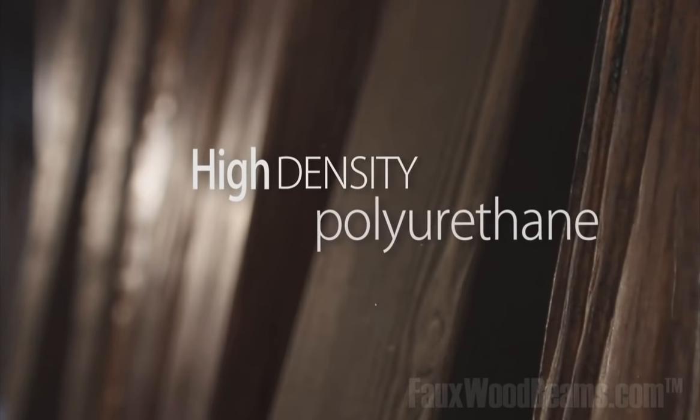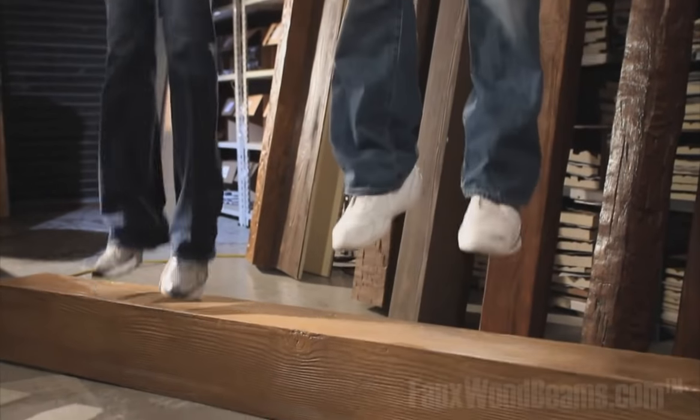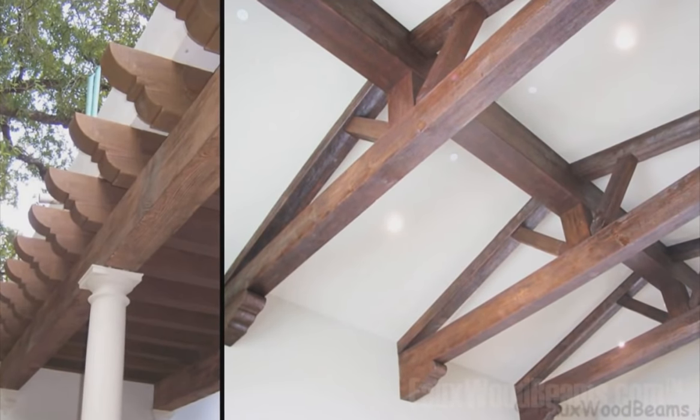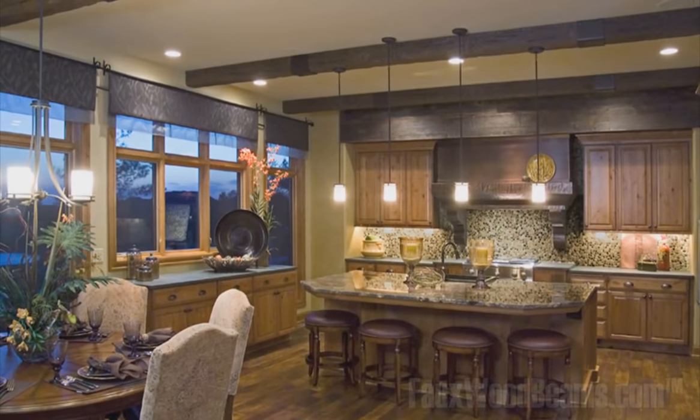Faux wood beams are made from a high-density polyurethane. What's great about polyurethane is that they're high density, impact proof, and durable. As you can see, they're really durable — you can jump up and down on this thing and it's not going to crack. I'm not worried about it damaging my home or sagging the ceilings in the rooms I install it on.